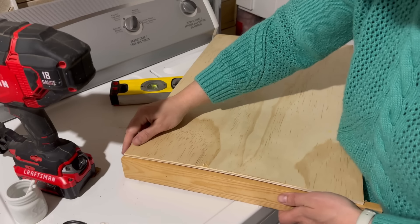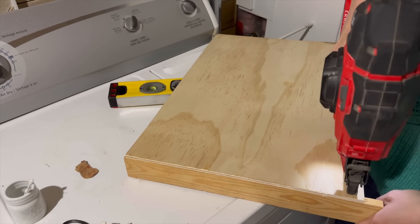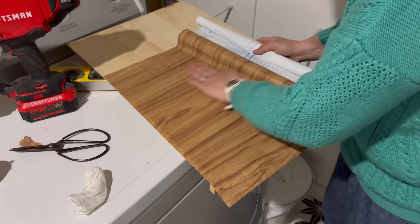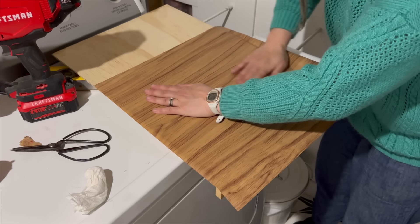I trimmed another scrap piece of wood for the front and used a brad nailer to secure them together. I grabbed shelf liner from the dollar store and stuck it to the wood to make it look like one large thick board.